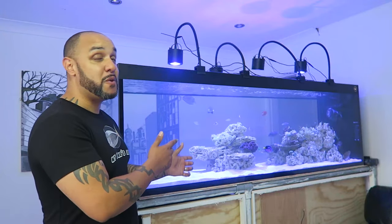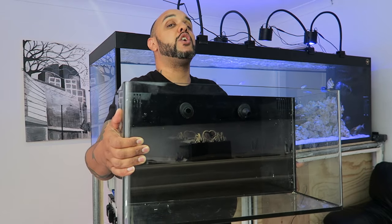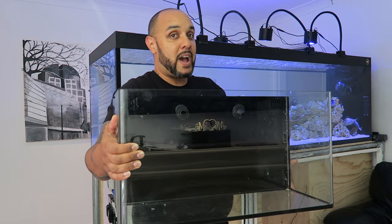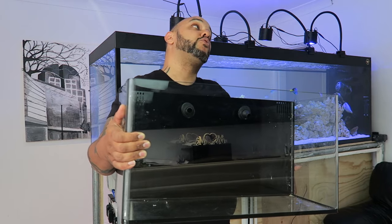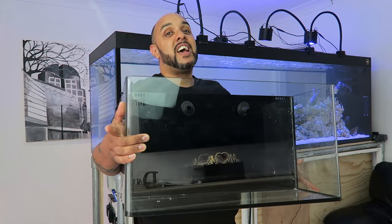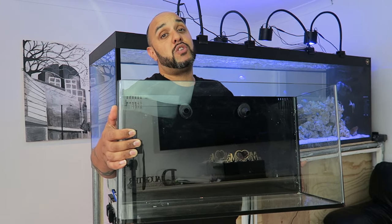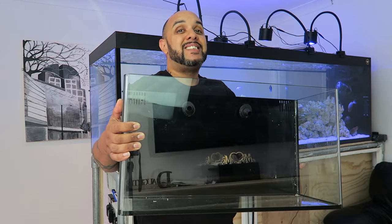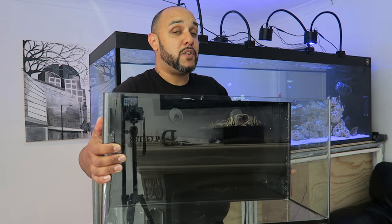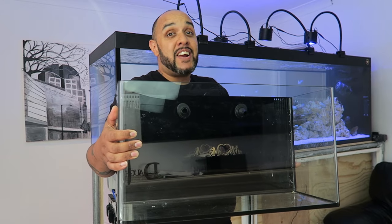In today's video we're going to be breaking down the cost of the Wife. Before we get going, don't forget I'm currently running a contest where you can win an Innovative Marine Nouveau 16 aquarium. Click the video link on your screen or find the link in the description. If you're from the States, I can't ship the aquarium, but you can still win a My Aquarium Box.